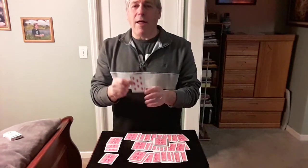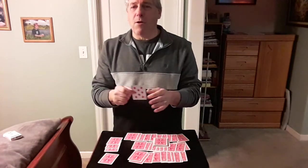Hope that was your card. Hope you enjoyed it. I don't know whose trick this is — somebody knows — but it's called Color Pack. Hope you enjoyed it. Thank you.